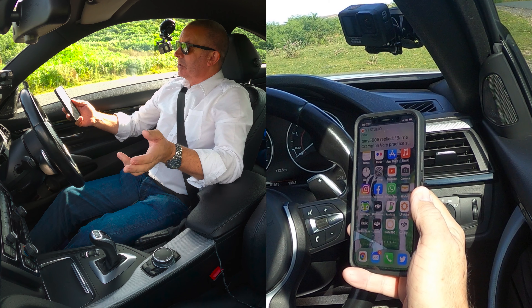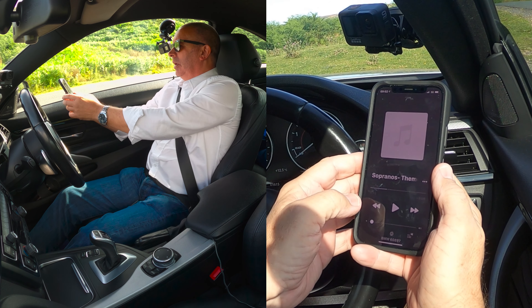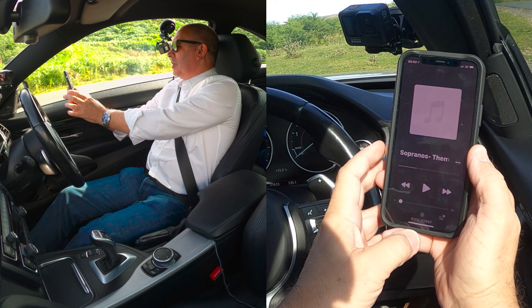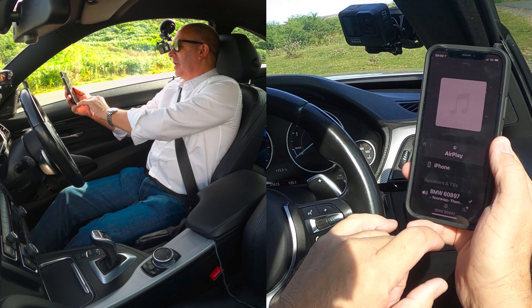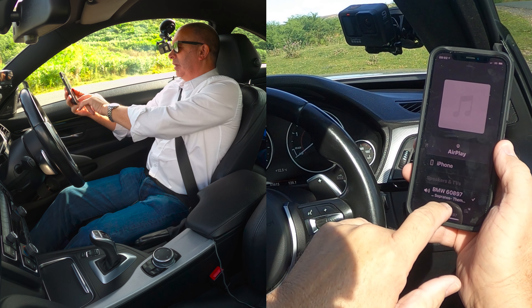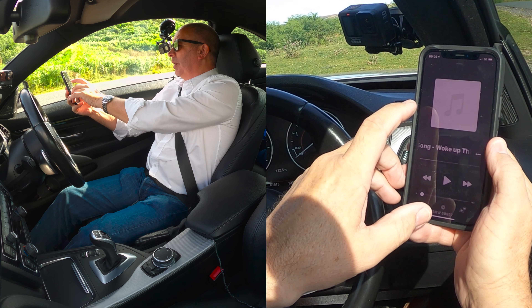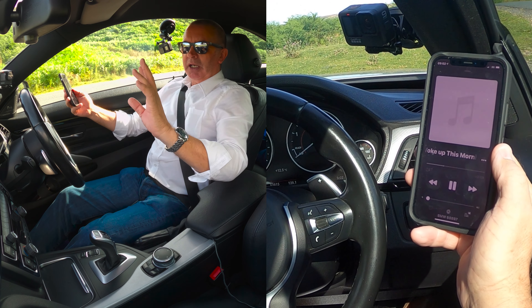Go to music on your phone — you can see at the bottom it says BMW 60897. Click on that; the silver triangle with the silver circles shows a tick next to BMW. Go back to the music and click play, but I've got the volume turned down over here.